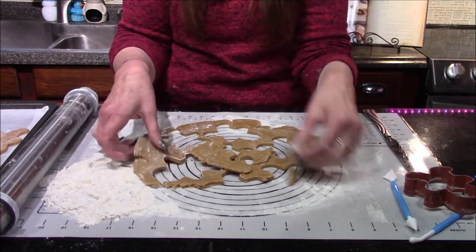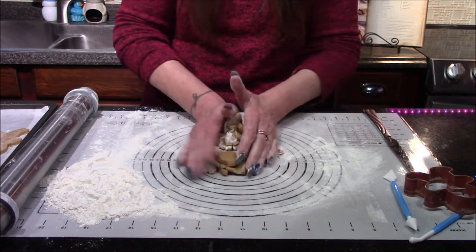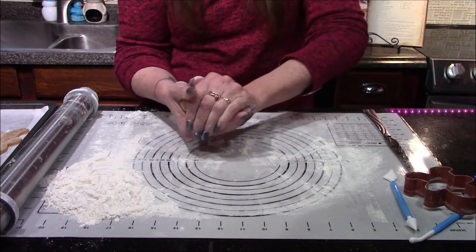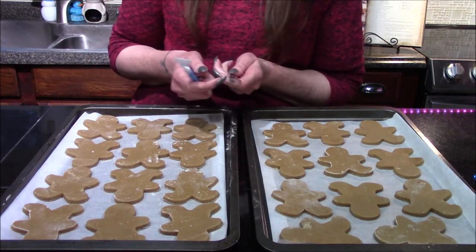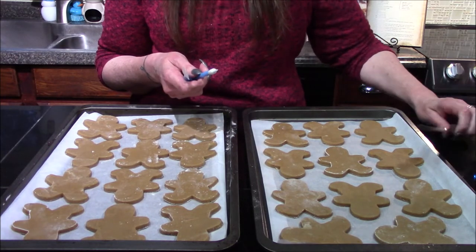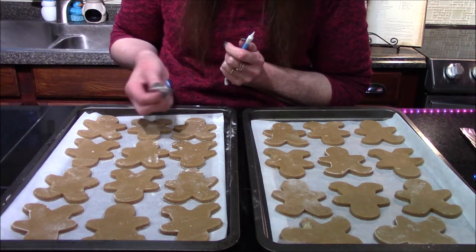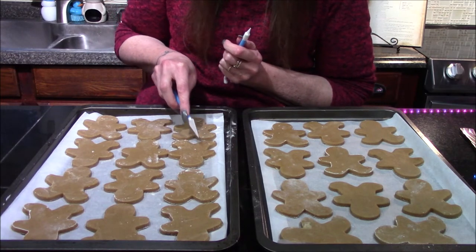Once you've gotten as many shapes cut out as you can, bring your scraps back together and roll it out again. If it starts getting too warm, pop it back into the refrigerator for about 15 minutes to help the dough re-chill. Once you have all your little Wookiees cut out, we need to give them a little bit of fur — use the back of a table knife or decorating tools to gently press random patterns into the dough. You want to make each Wookiee look a little bit different than the others.